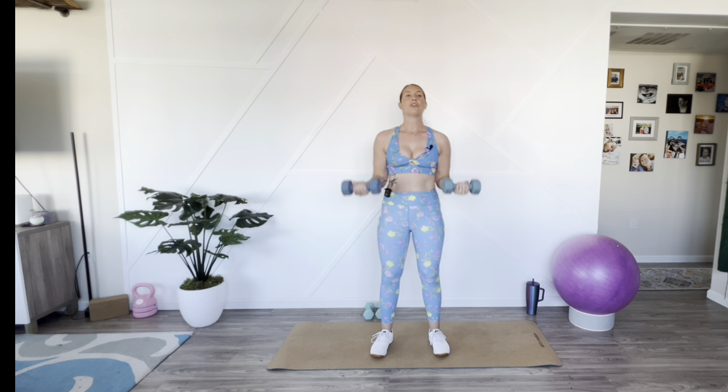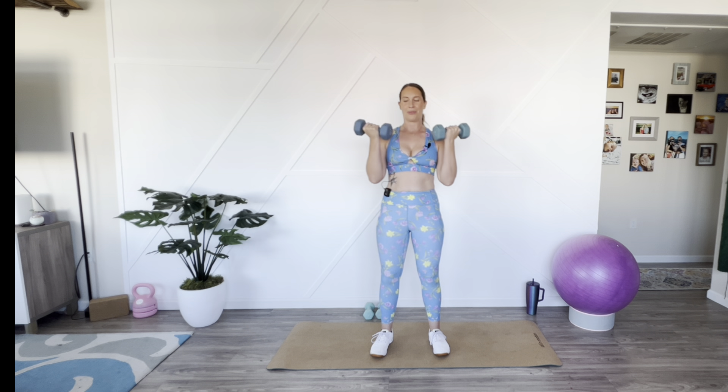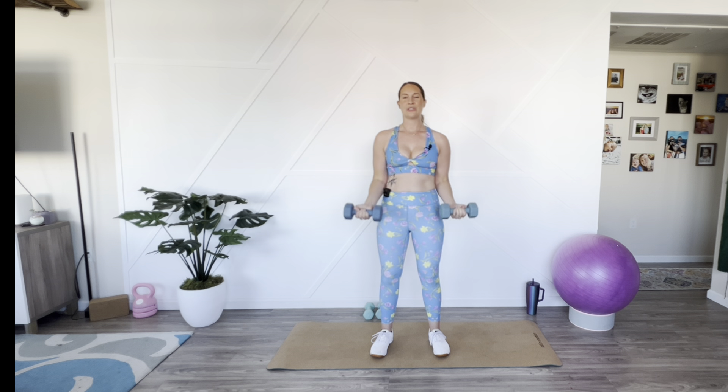Trust me — if you are going to get bulky, it's going to happen in a gym while eating a ridiculous amount of food. Come on. Three. Let's do two more. Two. Excellent. You've got this, mama. One more. Good.